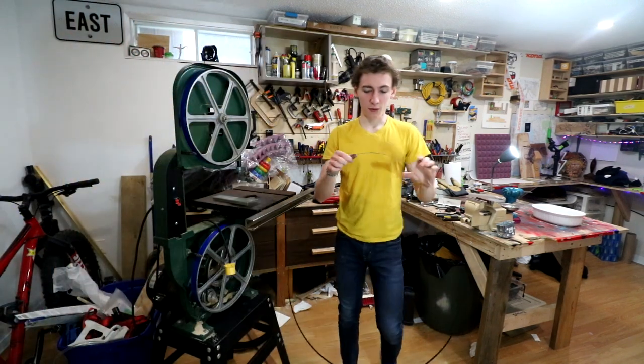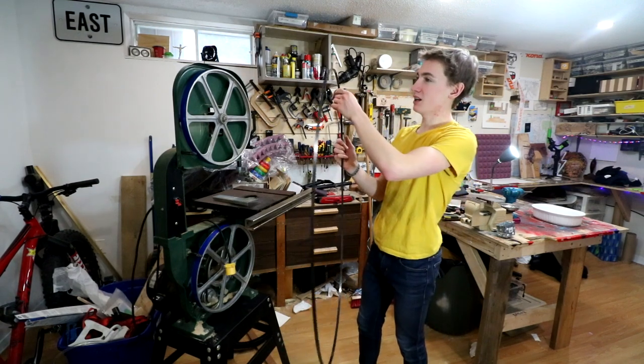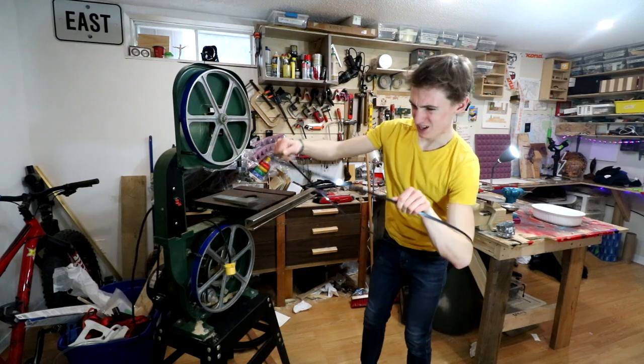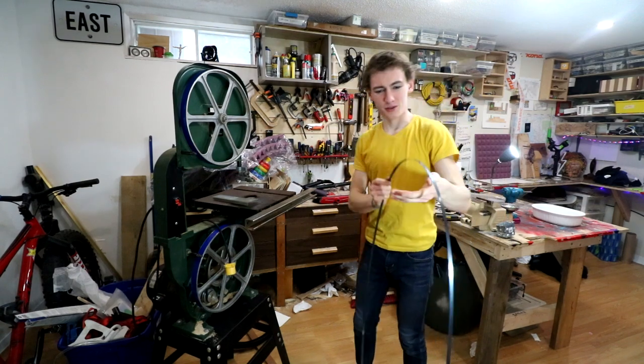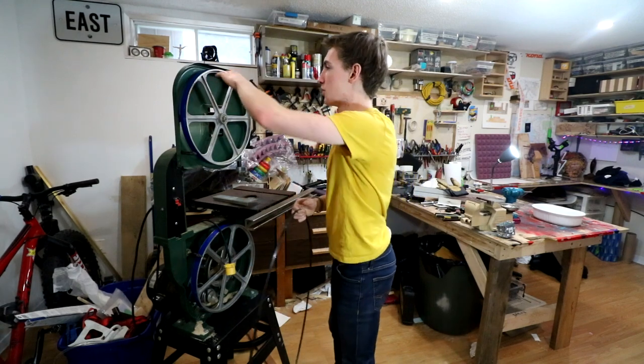Now we're going to want to make sure that we put this on the right way. Looking at it, the teeth go the wrong way, so what we're going to need to do is twist this around — there we go — so that the teeth now go down on the right side.